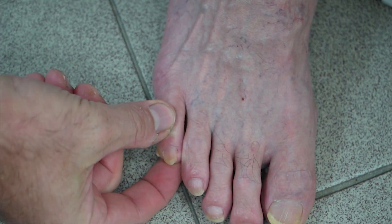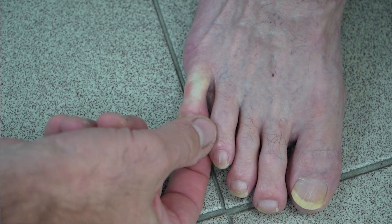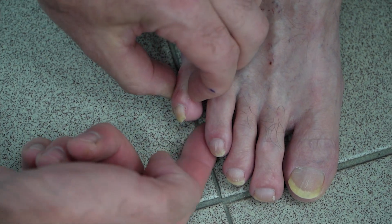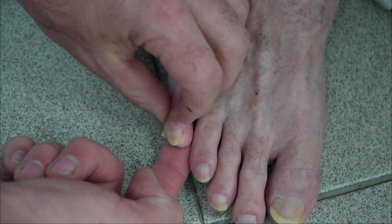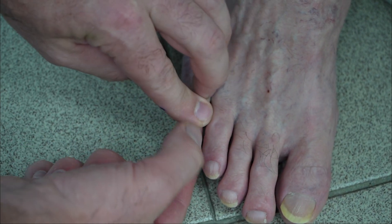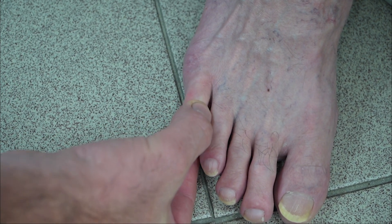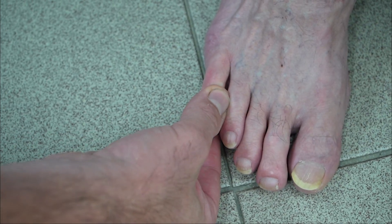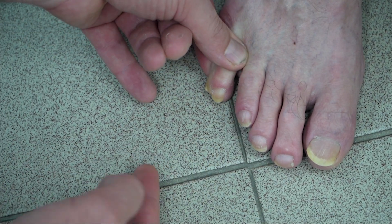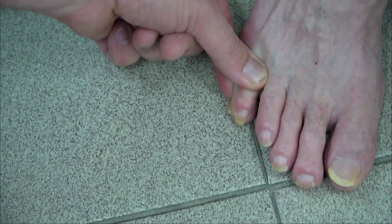We're going to derotate the toe so it's pointing correctly, so he will end up weight bearing on this part of the toe rather than the side. We're going to rotate it by doing a phalangeal osteotomy and then stabilizing the toe in that correct position. The corn itself — I don't even really need to touch the corn, because once the toe is in a rectus position like that, believe it or not, it just falls off all on its own.